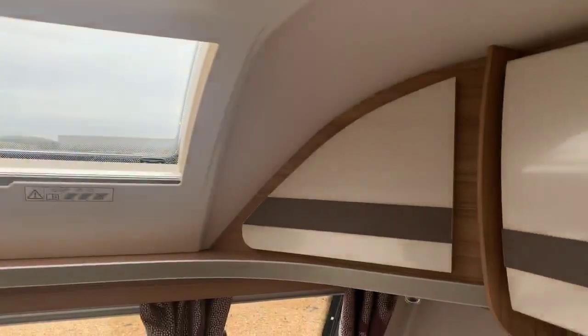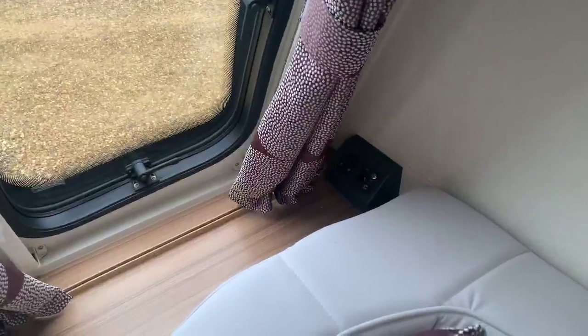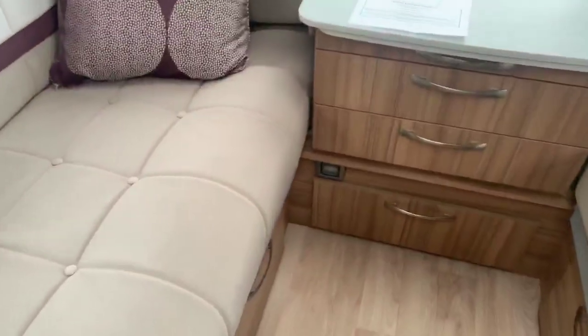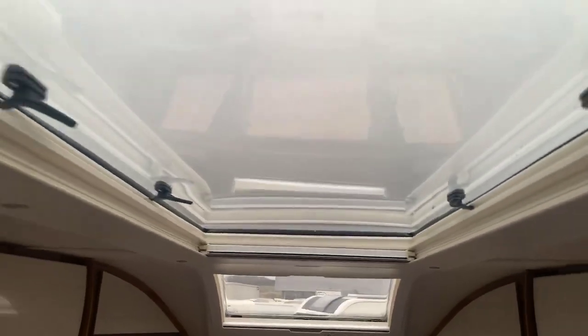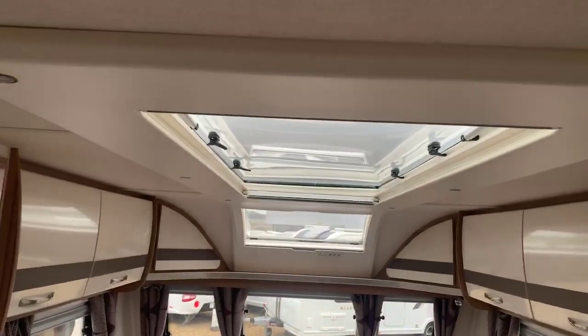On the right hand side is the radio, and over to the right we've got the television point which you can put on the front binnacle area or on the front large chest area. There's a PIR sensor at the bottom for the alarm, and the most beautiful thing in this range is this wonderful long sunroof letting a huge amount of light into the caravan, creating a fantastic feeling of space.